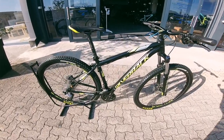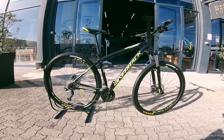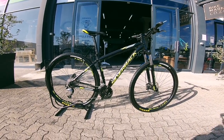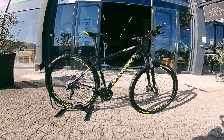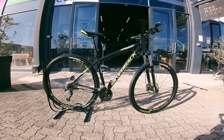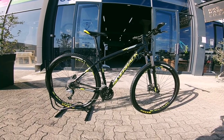Bike Check here at Bike Market. We've got a Silverback — this is a Stride Elite. It's a nice little 29er hardtail mountain bike to consider. If you're looking for that upgrade, looking to get out there and enjoy a couple of trails without breaking your budget, this is a perfect little get-me-out-there, no problem.